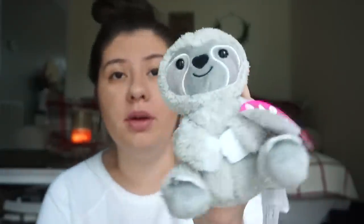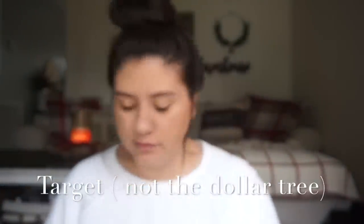Everything else I got Amelia is from Target. I got her a squishy cat — she's not really into squishies yet but I think she'll like it. I also got her this sloth plushie; she loves stuffed animals so I know she's going to love this, and it was three dollars. Then I got her this reindeer car from the little stocking stuffer aisle in the Christmas section at Target.